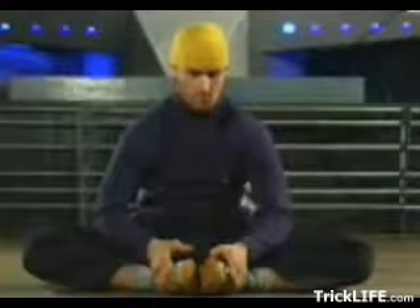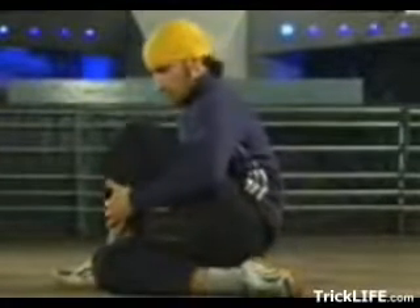Warm up before starting. You should warm up and do stretches. This will help prevent injury.